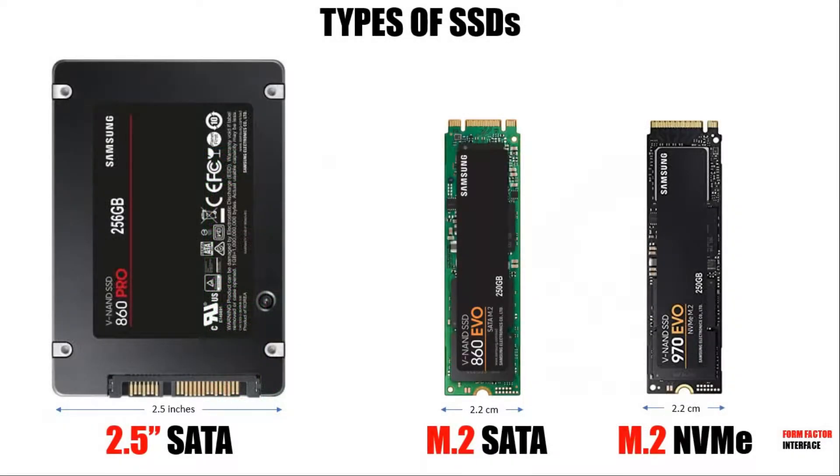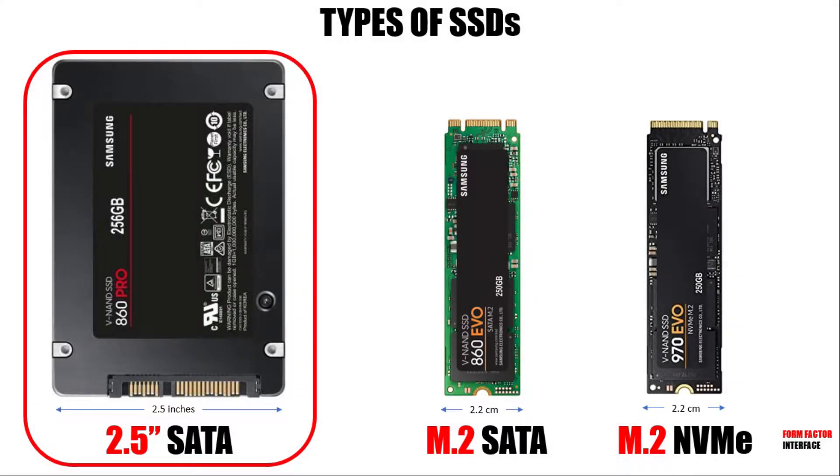Coming to the types of SSDs, there are two major variants based on the form factor: the 2.5 inch one and the M.2. The 2.5 inch format uses the SATA interface and is very similar to the 2.5 inch HDDs. The newer M.2 format is very compact and is actually only 2 centimeters wide. However, the M.2 connector is generally seen only on newer laptops. M.2 SSDs can further have either the older SATA interface or the newer NVMe interface. The NVMe interface is much faster and found only on the latest laptops — they are also the most expensive among the three. Before you order yours, be sure to check if you have an M.2 slot on your laptop and get the appropriate SSD.